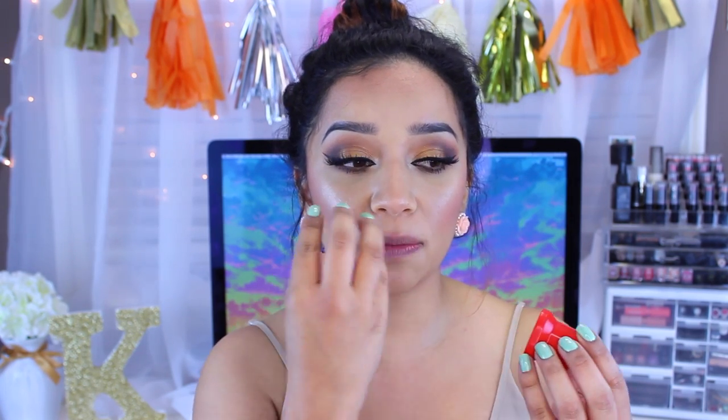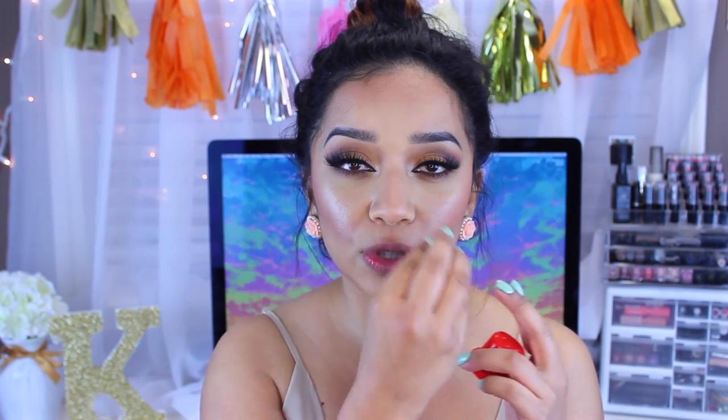Now you do have to be very, very careful because it's a suction. So you put your lips in, suction the air out, and it pretty much tightens your lips. What it does is all the blood flow goes to your lips, which makes them look big and plump.